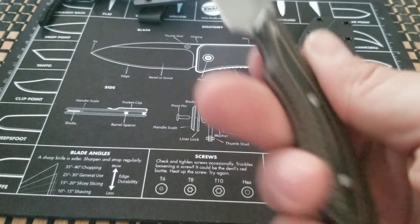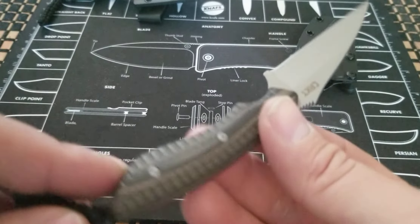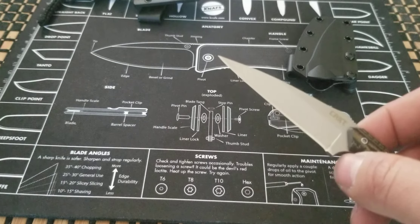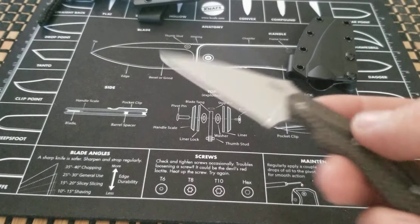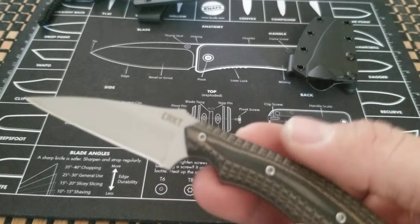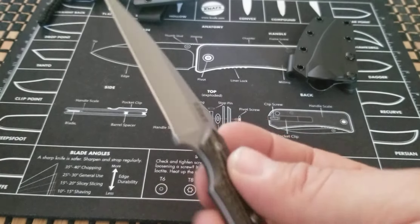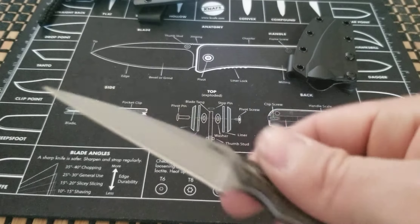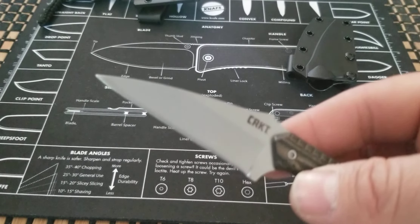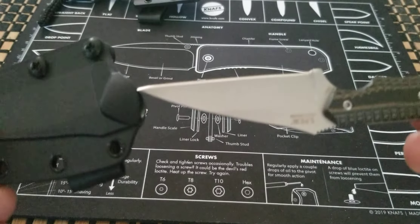The blade steel is 5Cr15MoV steel. I'm not too familiar with that — I've carried this a couple of times but haven't really bared down on it or used it for too much. I don't know if it's really an adequate steel; I think it's just one of their cheaper steels. I can't really say if it's good or bad through my own opinion because I'm a very light user.